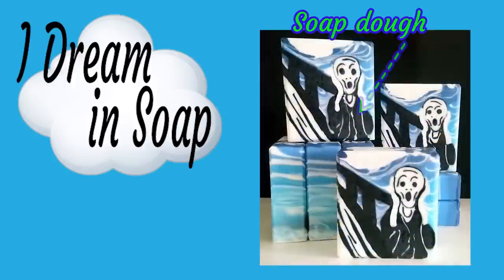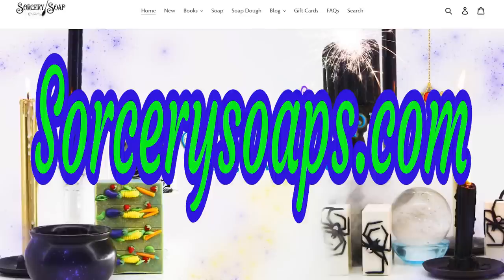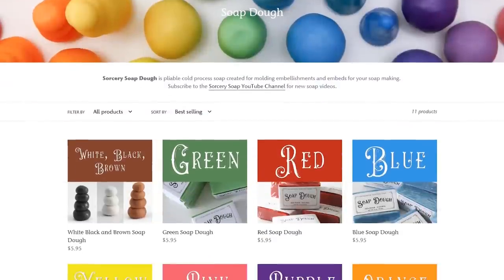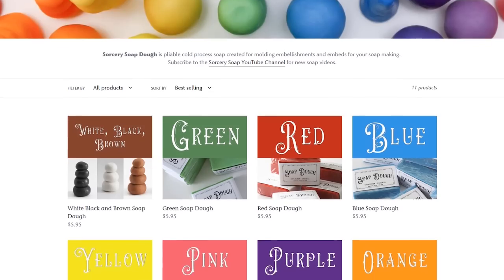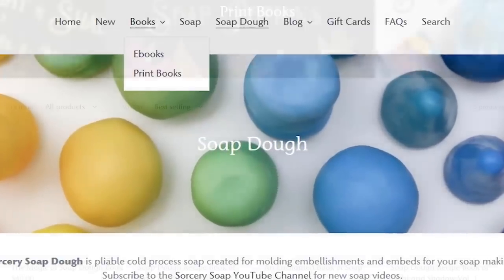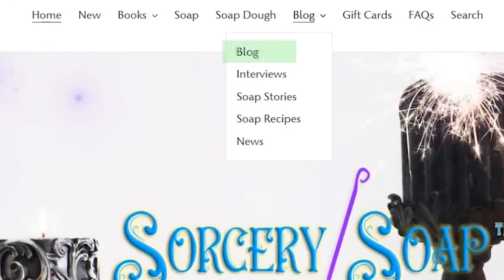However, if perhaps you're not happy with your own recipe and it doesn't seem to work very well, or maybe you just get bitten by the soap dough bug and you want to get involved in it a lot more, the place you need to go to find a huge amount of detail is Sorcery Soaps. Bea at Sorcery Soaps is the queen of everything soap dough. You can buy some fantastic ready-made soap dough from Bea and she does ship worldwide. Bea has also written a number of absolutely beautiful books that give loads of information about everything soap dough, including lots of recipes, and she also has a blog with over 300 posts and lots of free recipes on her website.